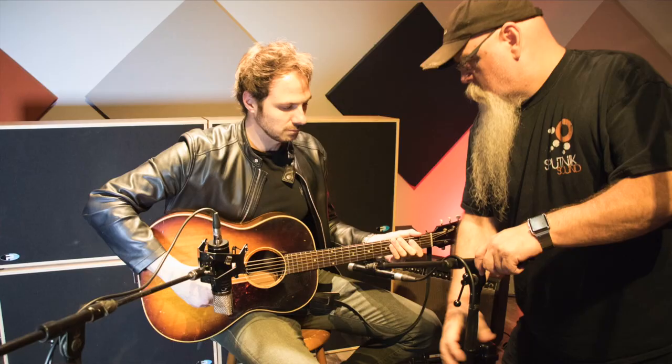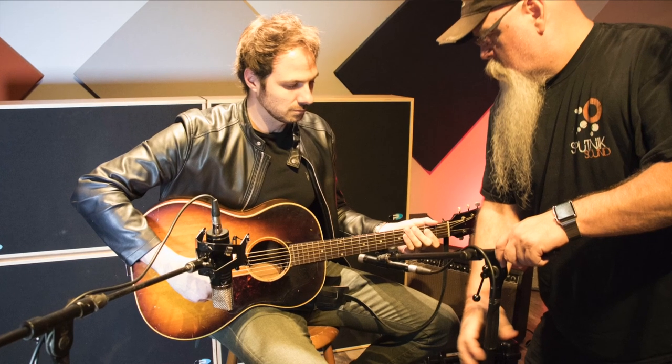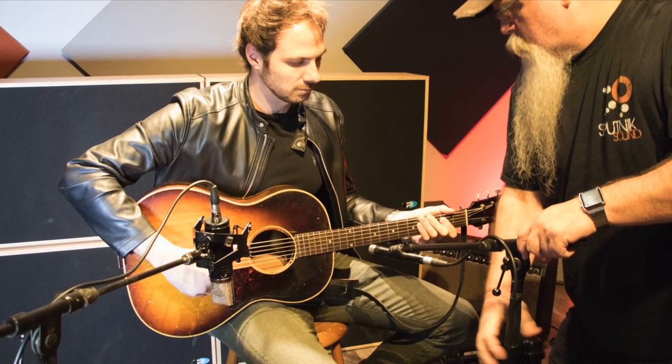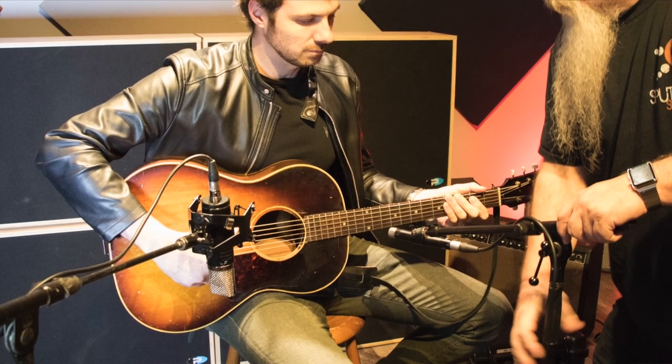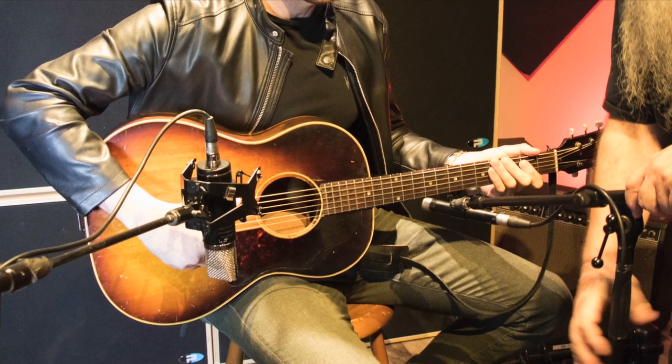That stereo microphone setting — these will be at 90 degrees to each other. This microphone on the neck side will be pointing right at where the neck and body join. The microphone on this side will be pointing right at the hole, so basically the hand will be in the middle of this part. Strangely, that movement on this side helps the acoustic guitar feel natural with rhythm.